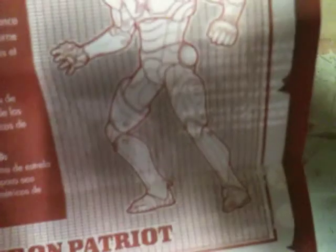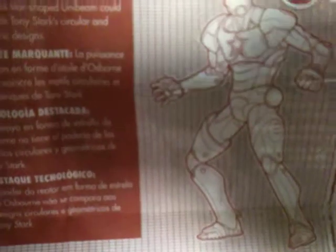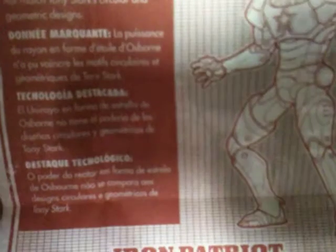This is another one of those cool blueprints. If you want to know when Osborn actually existed, just read Dark Avengers number one. It says the power of Osborn's star-shaped Unibeam could not match Stark's circular and geometric designs. This was engineered by Norman Osborn, who by the looks of it stole from Stark technology. The armor was painted with the colors of Captain America, creating a false icon to rally people behind Osborn's sinister team of Dark Avengers.